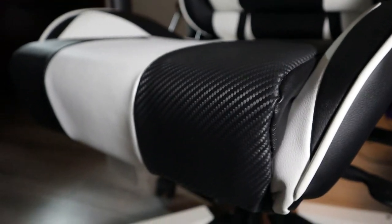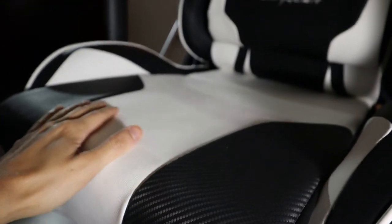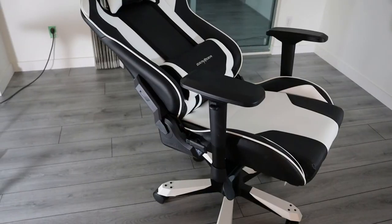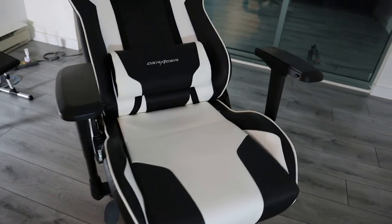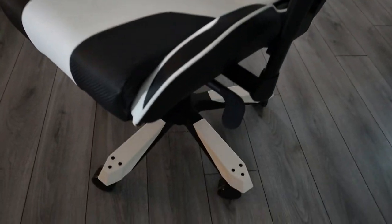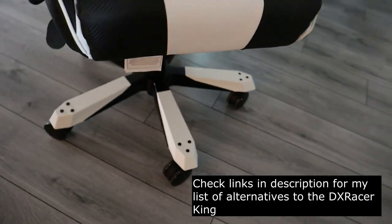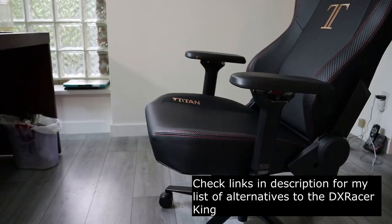As a chair that costs around $500, the DX Racer King's value is really only fully justified if you're big and tall — that is, 250 to 300 pounds and the type who tends to shred budget gaming chairs for breakfast. If that's you, you'll probably save money in the long run by going with this chair. For the rest of us though, there are cheaper gaming chairs out there that deliver better value and excitement for the money, such as the K-Cream or DX Racer Titan.